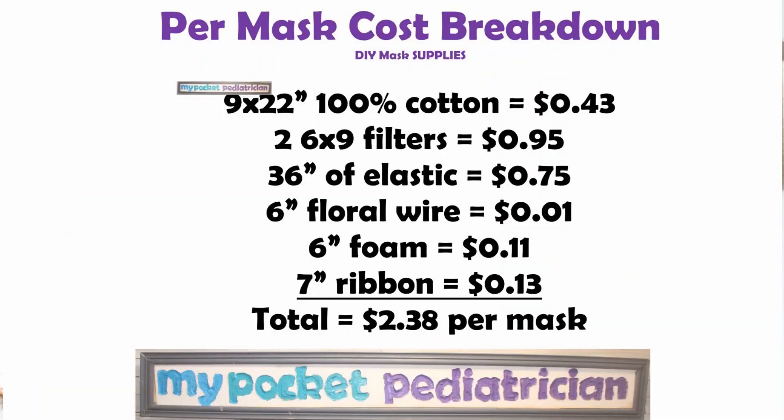So basically we have our fabric which comes out to about 43 cents per mask. We've got two 6 by 9 filters which cost about 95 cents per mask. Then we have 36 inches of elastic which is about 75 cents per mask, six inches of floral wire which is about a penny, six inches of the foam which is about 11 cents, and seven inches of ribbon which is about 13 cents — so that brings us to a grand total of $2.38 per mask.